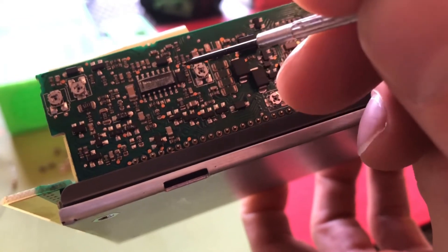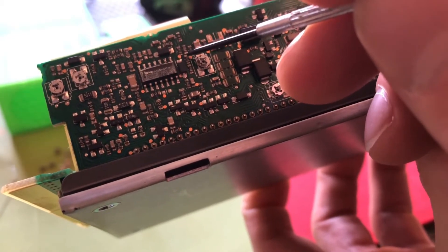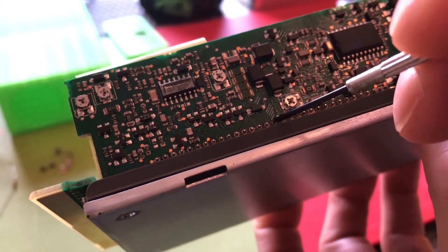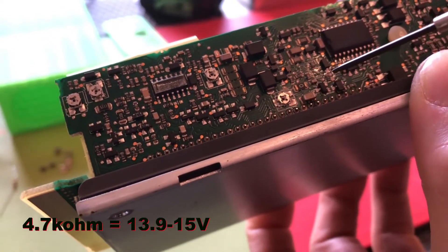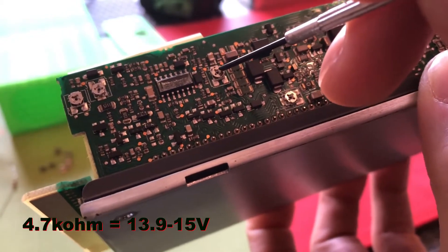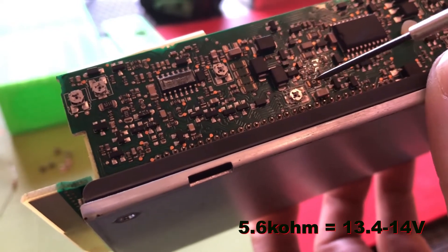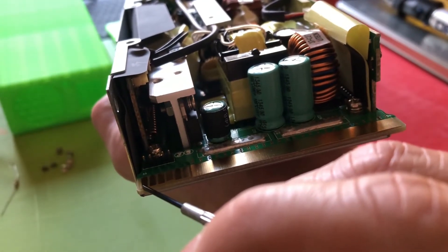We can just take it out and shortcut this connection, then we would have 12.8 or 13 volts. But easier is to put a resistor from this connection here to pin 13. If you use a 4.7 kilo ohm resistor we will get 13.9 to 15 volts by adjusting this one here. If we use a 5.6 kilo ohm resistor we can arrange the voltage from 13.4 to 14 volts.